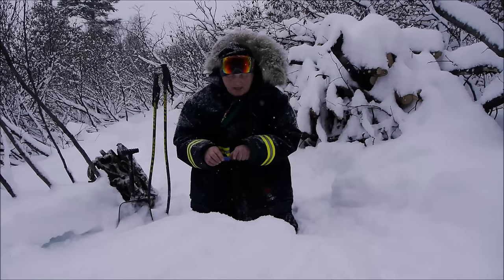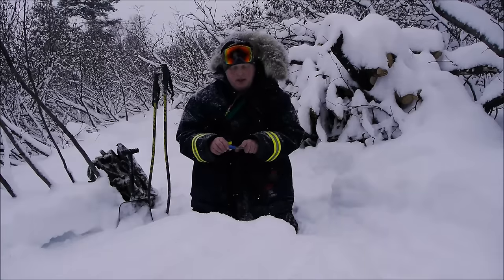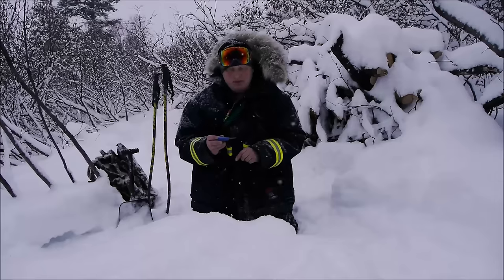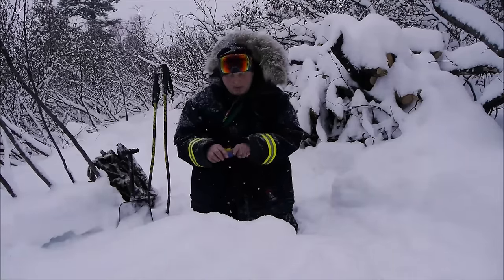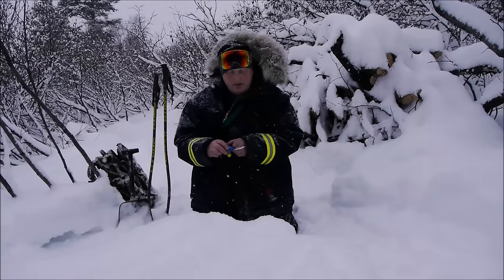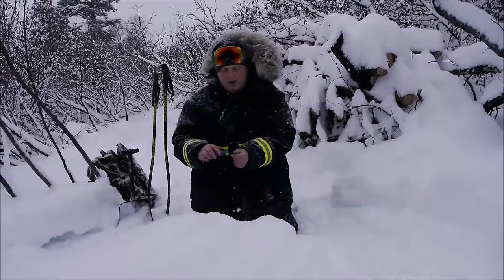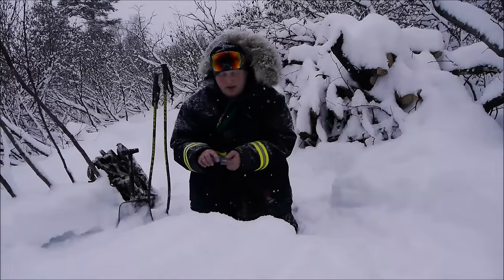The knife features a Scandi grind and also has a slight multi-grind bevel up near the tip — reminiscent of some Mora knives done in collaboration with Light My Fire, and somewhat reminiscent of the Mora 2000, though the bevel functions a little differently. We have the basic Scandi grind all the way from the ricasso up to the tip, and then a secondary bevel about an inch in from the handle, giving a nice slicing bevel in the first forward inch toward the tip.